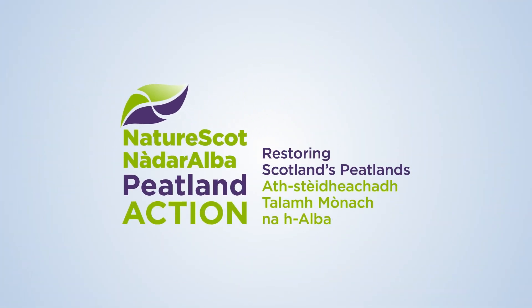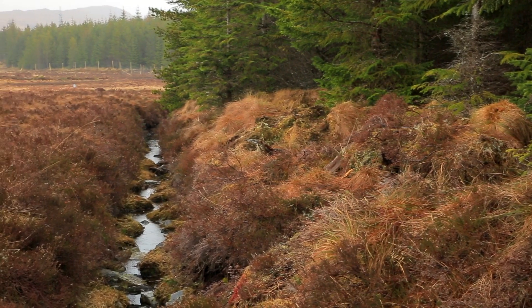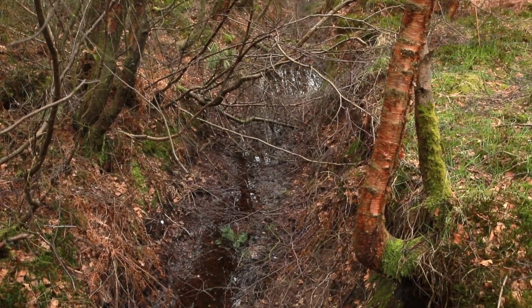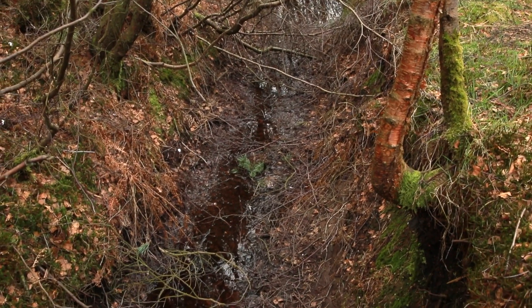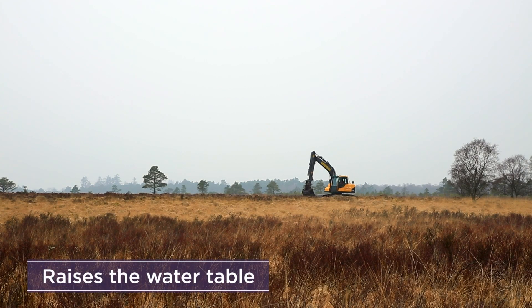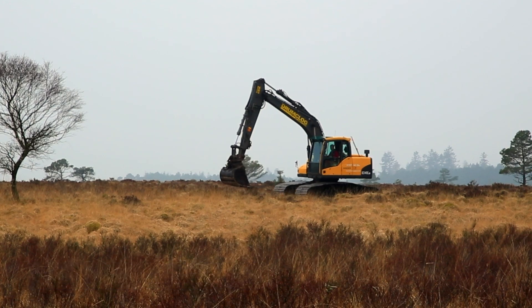Peatland action is restoring Scotland's peatlands. In this film we will show you the best practice for how to block ditches. In many previously drained peatlands, the man-made ditches have eroded badly, leaving the water table at the bottom of the ditch. Ditch blocking raises the water table to the bog surface and allows the surplus water to spread out of the ditch and across the surface. There are two main techniques for ditch blocking.